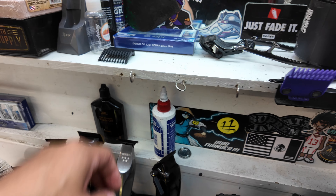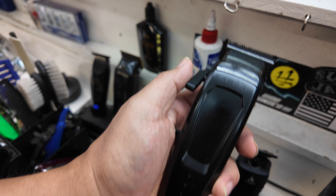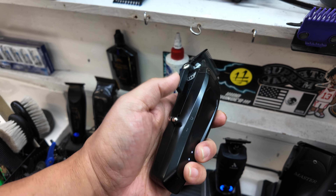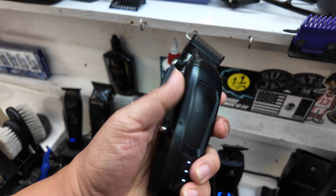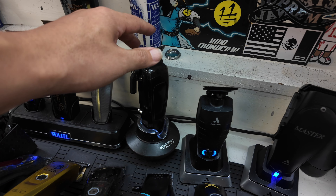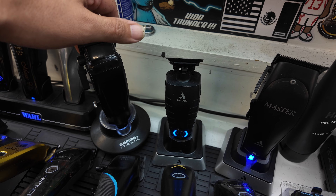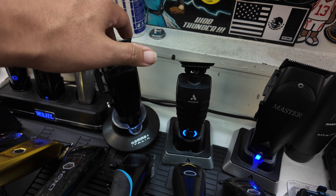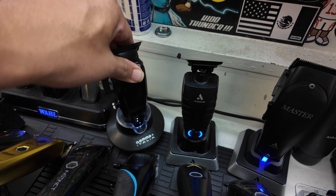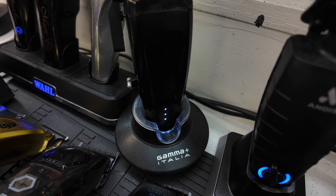Moving over a little more, we have the Sabre 2 Clipper from Stylecraft. That's one of my go-to clippers on my station also. I'm going to be honest — that's not even the stand for it, that's the stand for like the Boosted Trimmer. But sometimes if you put your clipper in it, it'll charge. It ain't charging right now, but it still charges the clipper.